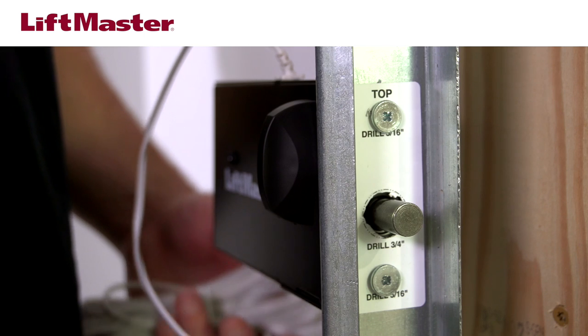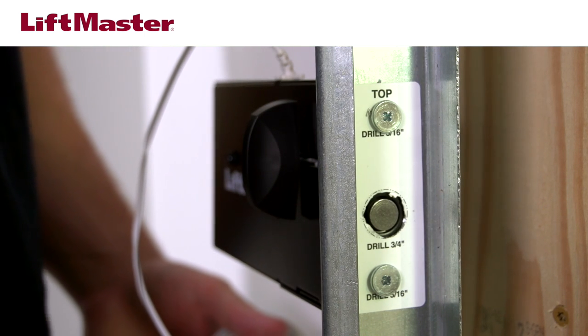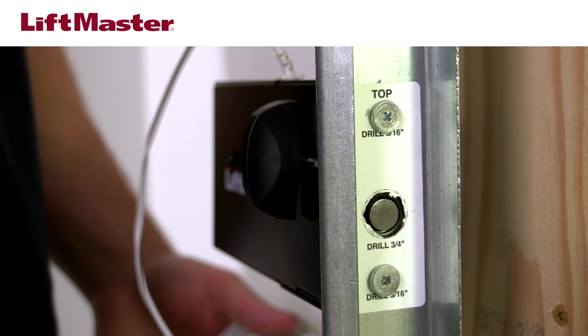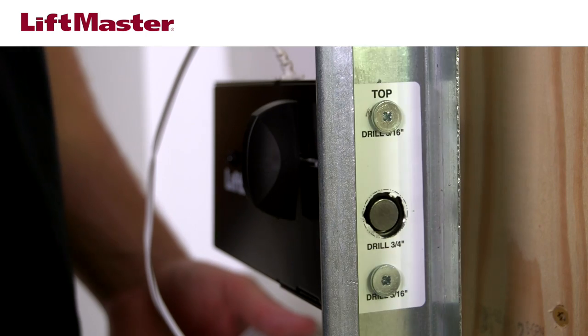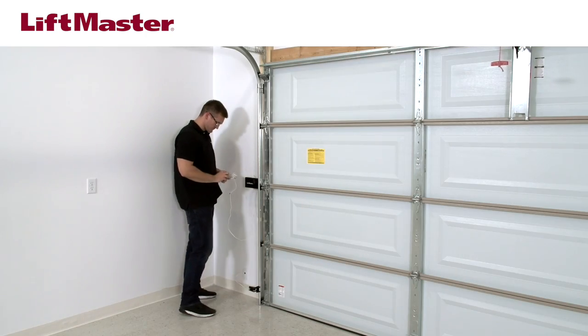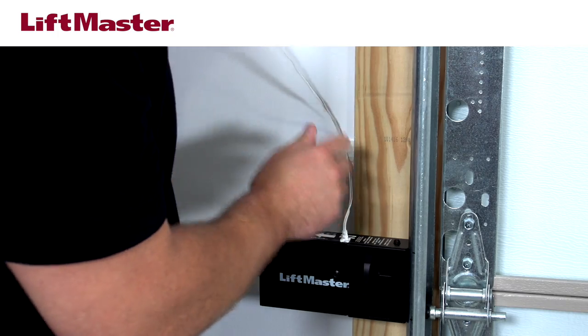Slide the manual release on the lock to the open position. If you're installing a second automatic garage door lock on the other side of the door, follow the same installation steps. Manually close the garage door. Run the wire from the lock to the garage door opener. You'll need to supply insulated staples to secure the wire in several places.